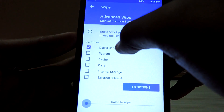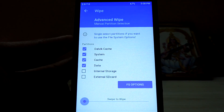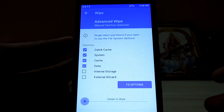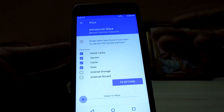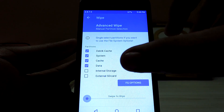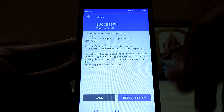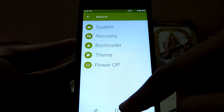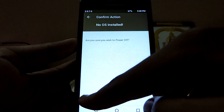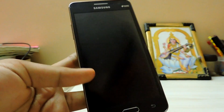First go to the wipe section, then cache, system cache — not the external or internal storage, unless you need it. If you don't need it you can do it later, but if you want to save that data just hit the swipe button and we should be done. Then go back and reboot to power off, and select 'don't install' for the SuperSU prompt.